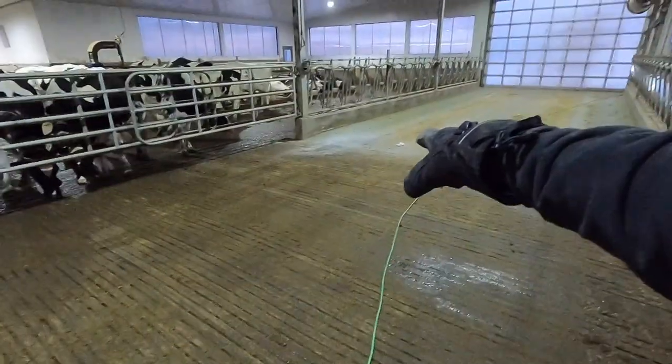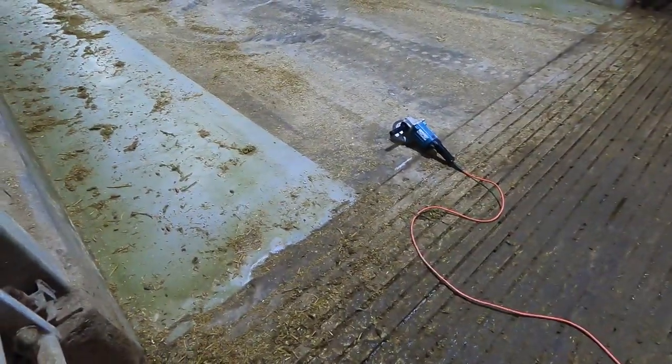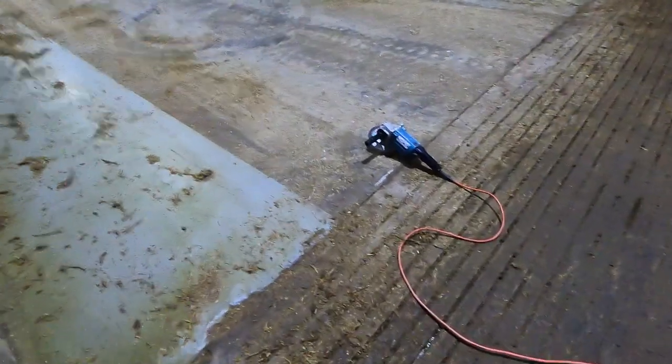We got the ledge over there finished off. That one was quite a bit less work than this one — this one's going to take quite a bit more time, it's just got a bigger lip on there.